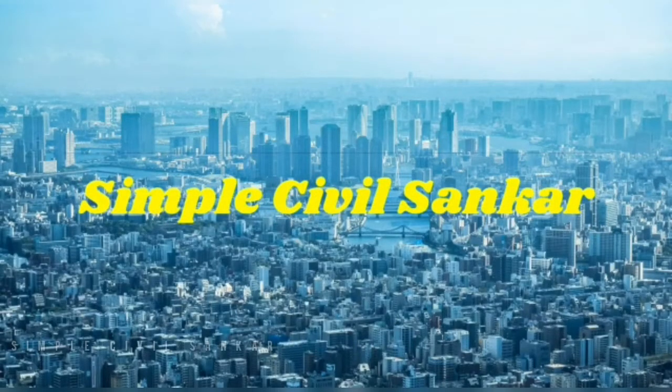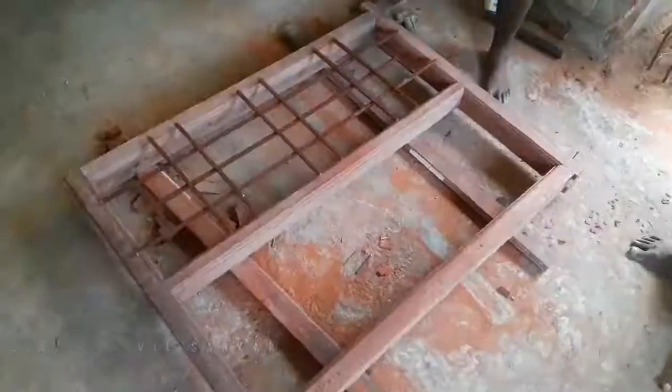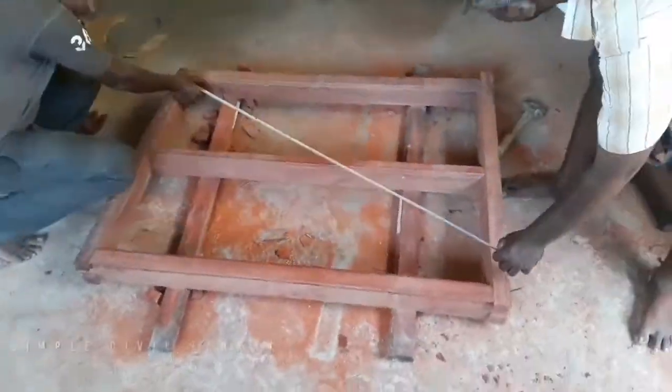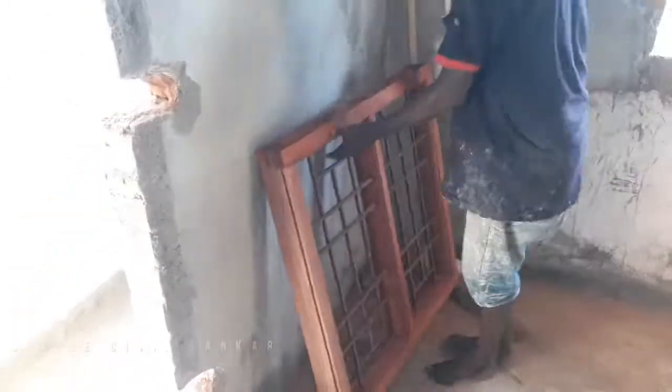Hello, I am Shivashankar. In this video, we will look at how to fix the grill. You can see the link in the description for reference. Let's see how to fix the grill.